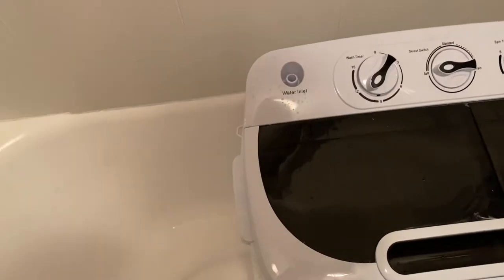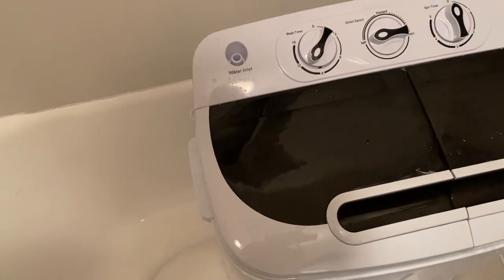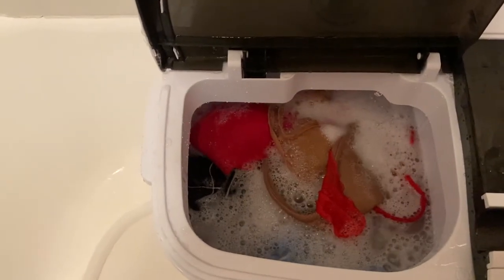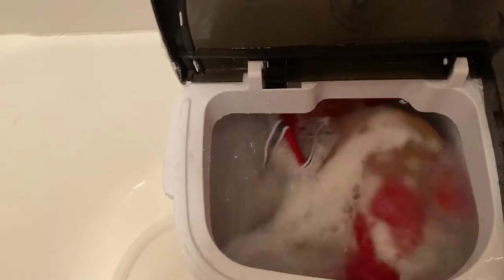I don't know if it stops when you open it or if it's just stopping on its own. Okay, it's stopping on its own - I think it keeps going from one direction to the next. I'm in love. This is the best purchase I've ever made in my life.